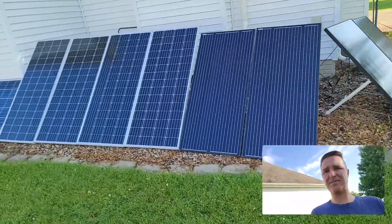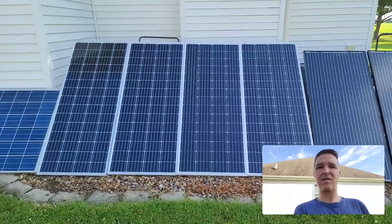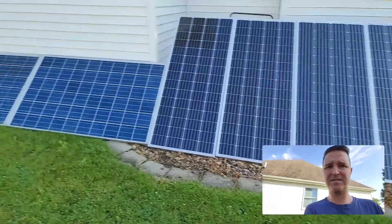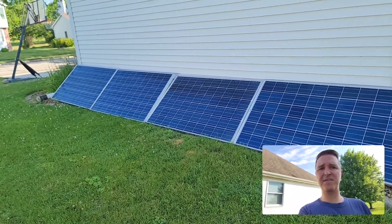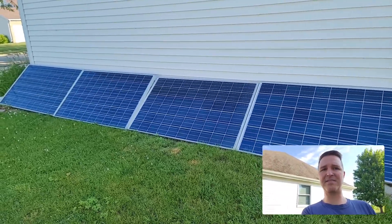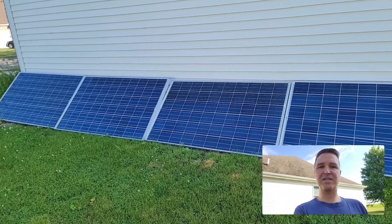Then I have another set right here. These are wired in a 4S configuration and they're also 200 watts each, so that's 800 more watts of panels. And lastly I have a thousand watts of panels right here — 250 watts each — also wired in 2S2P configuration so I don't have to worry about exceeding the voltage limit of my solar charge controller.